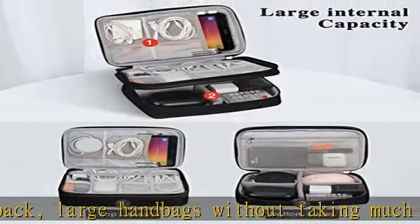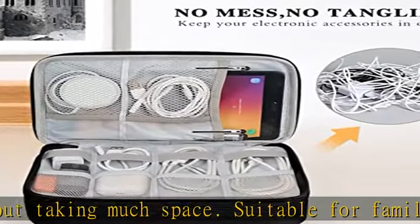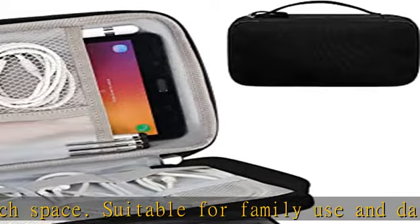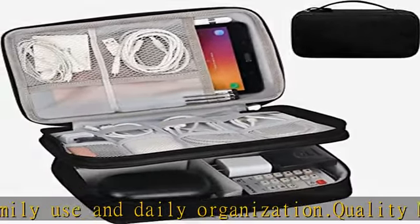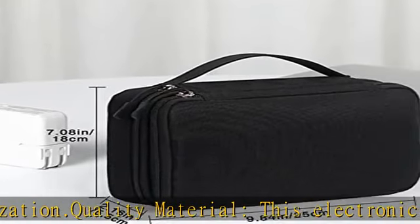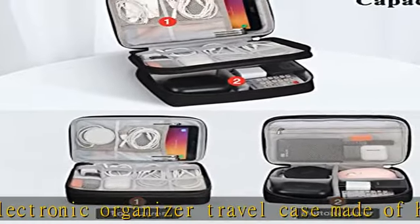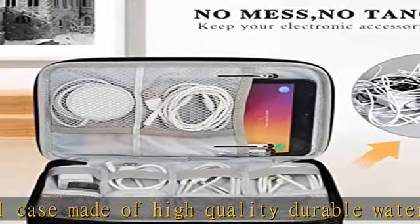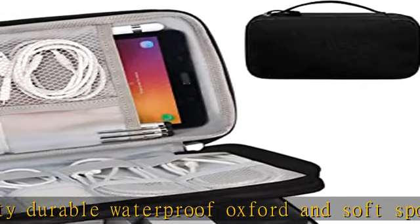A perfect case that protects your electronics accessories. Double layers design with seven mesh pockets — 2 large and 5 small — plus a compartment. The electronics storage bag has two layers interior with enough space for cords, cables, USB drives, cell phone chargers, mouse, flash drives, and other accessories.